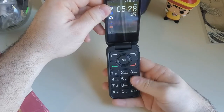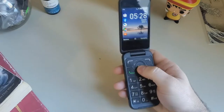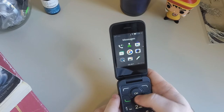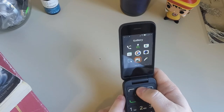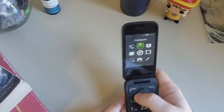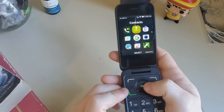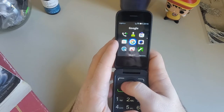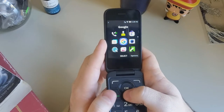So you have your pad here with all the necessary buttons. When you hit the center OK button it takes you into all the options. I already have some things pre-downloaded because I've fiddled with this phone before. You've got calls and the KaiOS store. It's not Android — it's a different operating system — but they still have some games and apps that you'd be interested in downloading.